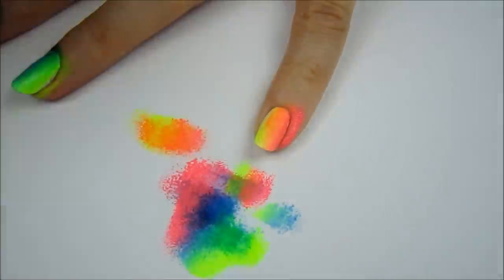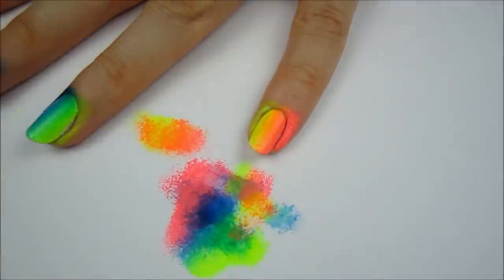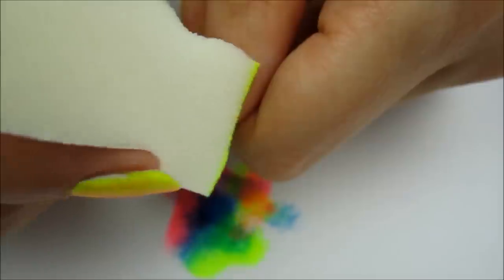For the pinky, sponge the yellow-pink combination over it with the yellow closest to the ring finger. And the thumb will need the yellow-blue combination with the yellow closest to the index finger.